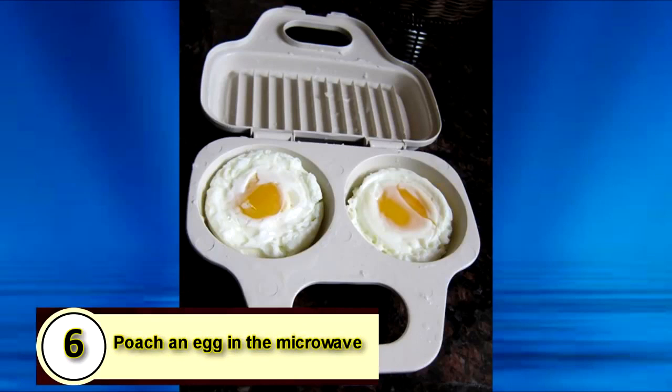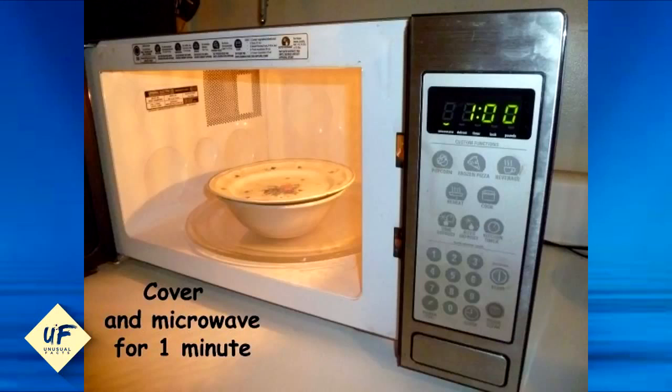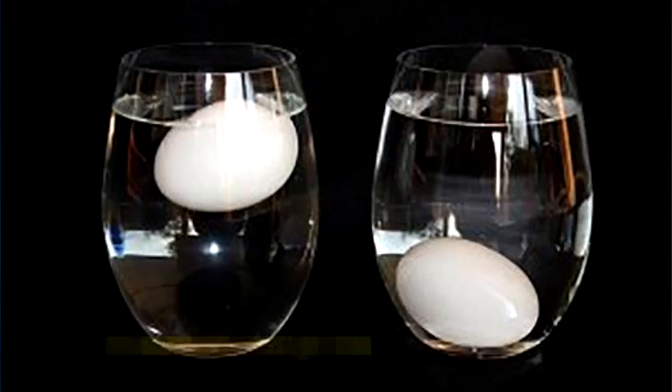Number six: poach an egg in the microwave. Fill a small bowl with a cup of water and add some salt. Crack the egg into the bowl, making sure it's fully submerged, and then cover with a plate before microwaving on high for a minute.